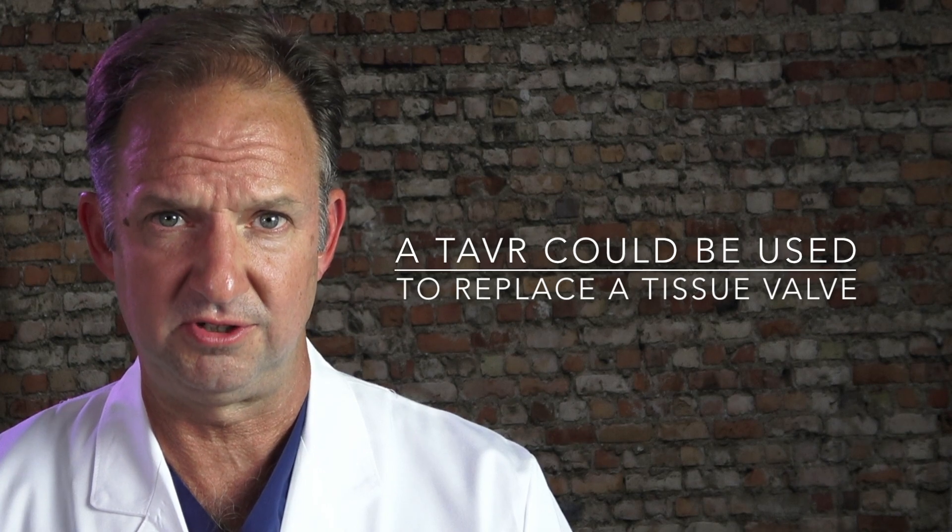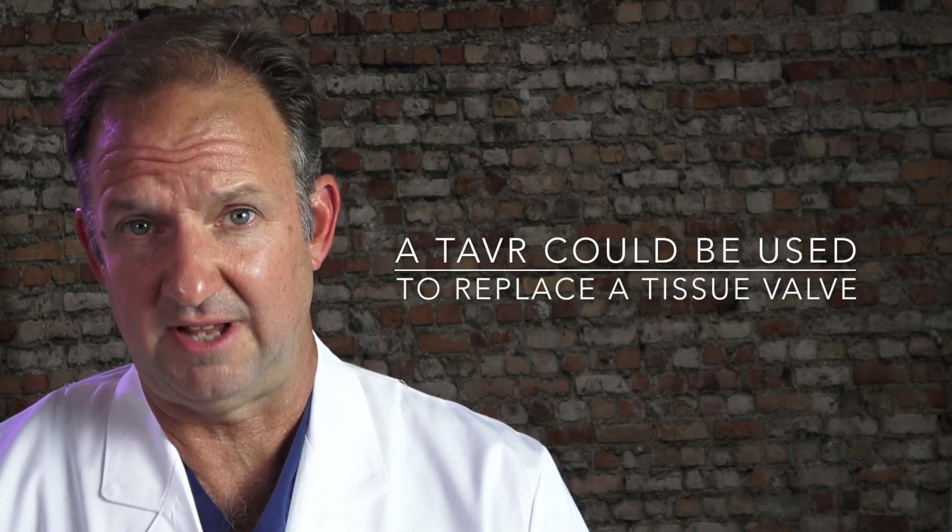If these valves at any point were to degenerate, the good thing about them is that they can be replaced without having to have an open surgery procedure — they could be replaced with a TAVR. And that is the difference between a tissue and a mechanical valve in a nutshell.